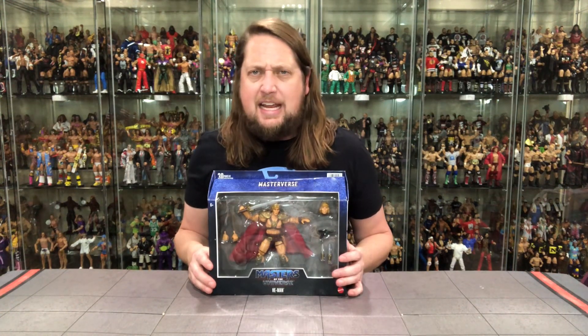We're gonna do this review like we do all the others on the channel — we'll take a look at the packaging, unbox it, and do some comparisons at the end. So without further ado, let's see what old He-Man from the 80s is up to — Dolph Lundgren's 80s He-Man.